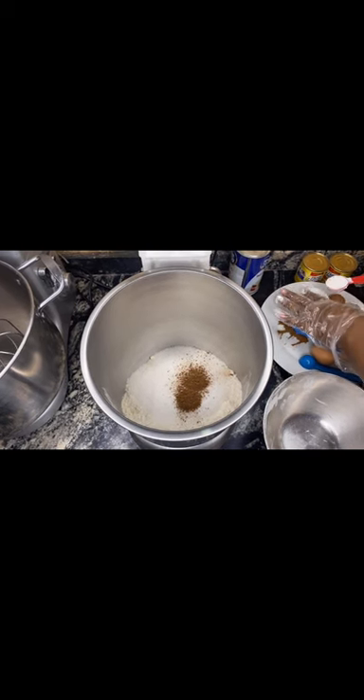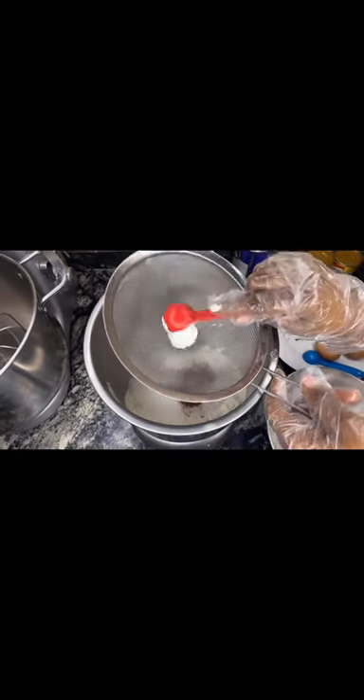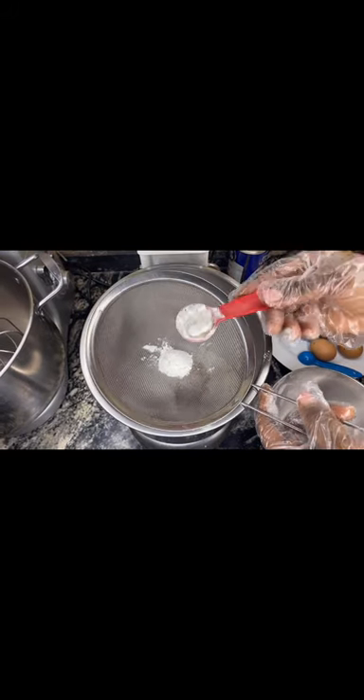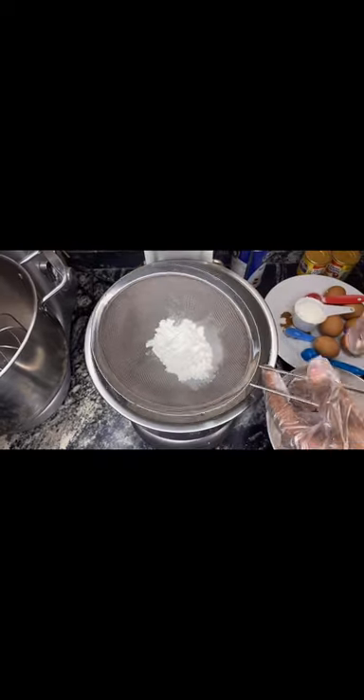After that I'll be adding my corn flour. What the corn flour does to your chin chin is give it the scrunchiness. It's optional, so I decided to add it, and then I'm going to sieve it into the bowl.